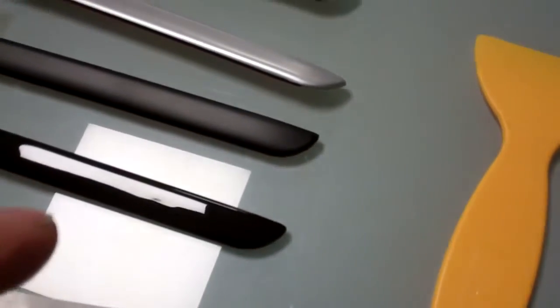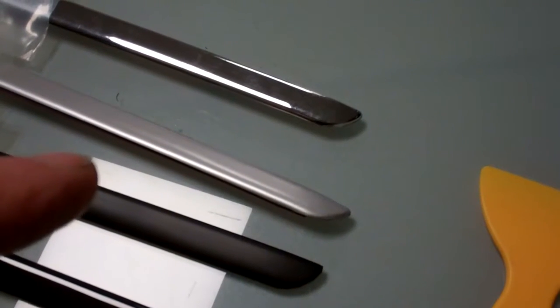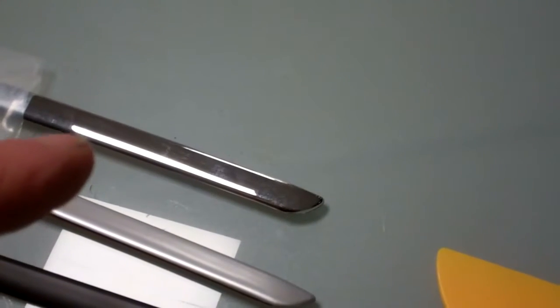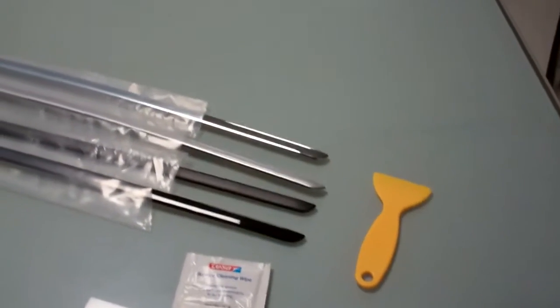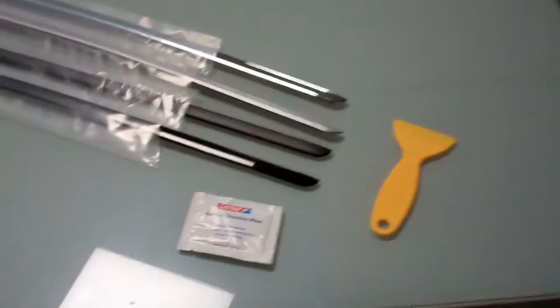That could be a reason why you'd want to change them. We've actually got them on the website in several colours — you can see the gloss black, matte black, the titanium silver which should match your lettering if you've got the later type, and then the chrome. We don't actually do the original early model Brunel strip colour, but we've got everything else there.